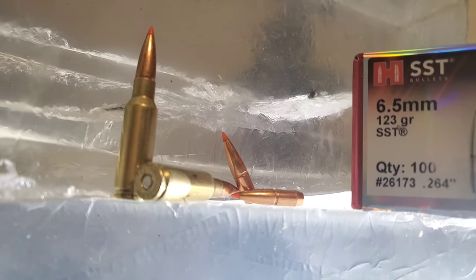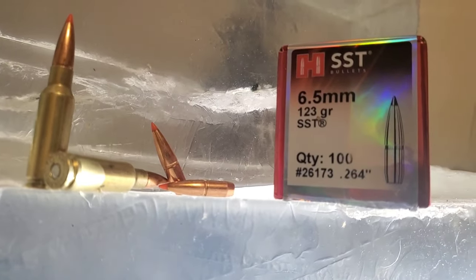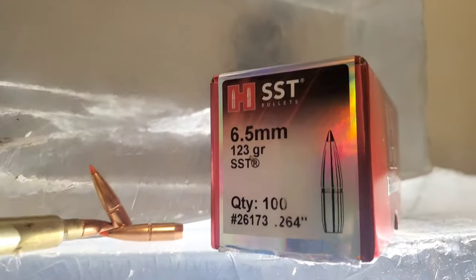This is a ballistics gel test video that I've been looking forward to doing since I had the idea of getting into long-range ballistics gel testing for a few reasons.